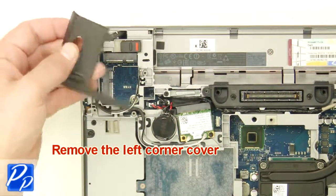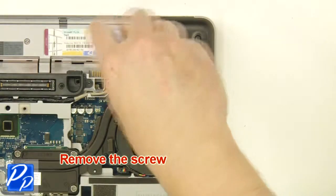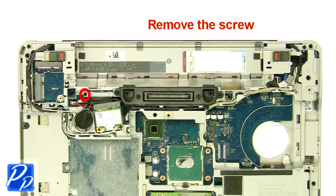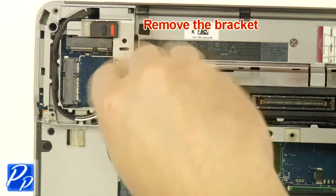Remove the left corner cover. Remove the screw. Remove the right corner cover. Remove the screw.